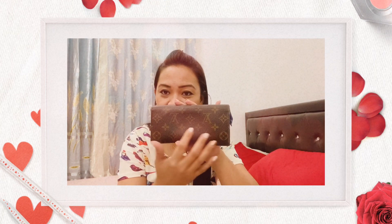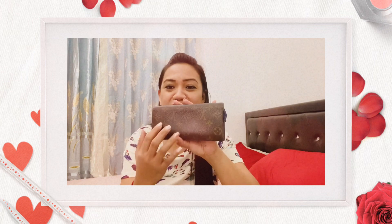For today's video, once again I'm going to give you a review of one of my favorite Louis Vuitton wallets — it's the Emily wallet. As you can see, it's in monogram and the model name is Emily. It's a bit faded — it's actually a bit old.